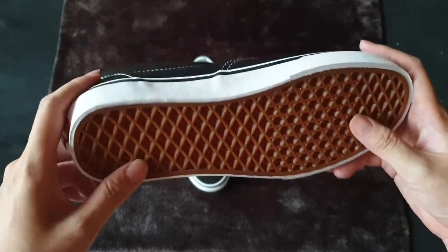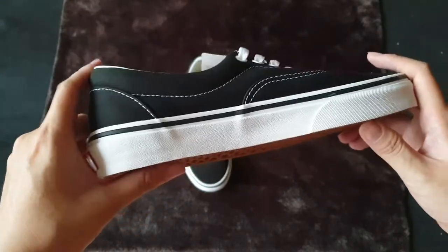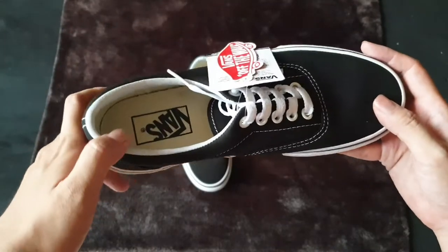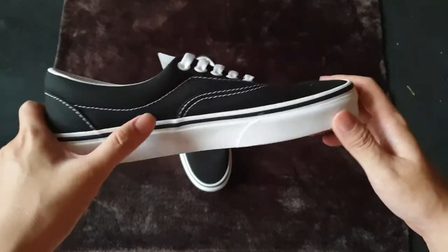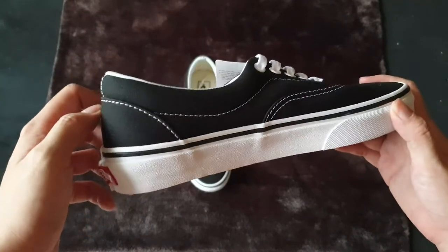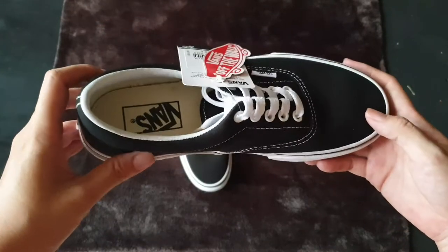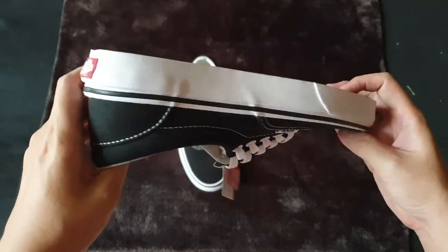The waffle sole is kind of steep compared to other types of shoes, so if you're not familiar with this type of shoe you may feel a little bit uncomfortable at first. But overall this is a very good model with a clean look, featuring white stitching. The combination of white and black is perfect, making this a model everyone should have.